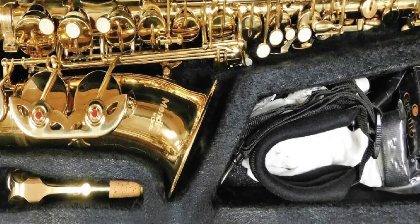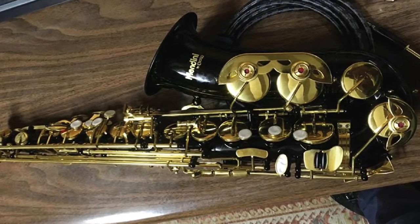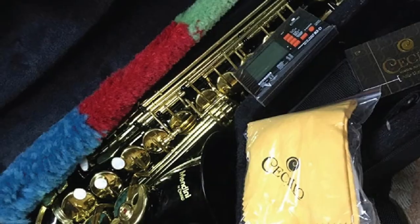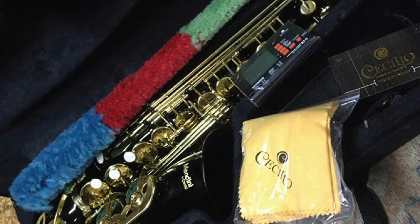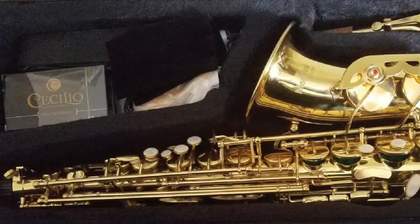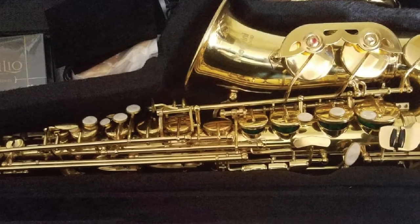These saxophone extras consist of a highly durable hard shell case, a neck strap, Vandoren 2.5 reeds, a cloth and rod for essential cleaning, and a pair of gloves. Also, as a bonus, Sicilio has thrown in a 92D tuner and a pocketbook. The warranty on the Mandini is for one year covering manufacturing defects. It is made of a rose brass body and weighs around 12 pounds, meaning it shouldn't be too heavy at all for young players.